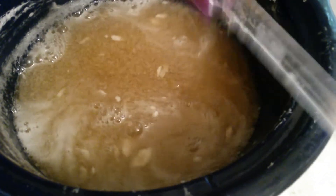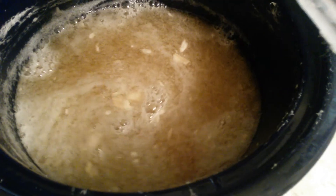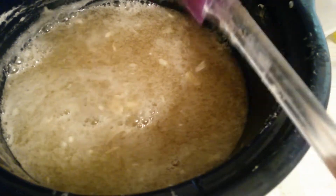Now I'm just gonna let it cook and I'm gonna prepare my water-sugar solution for later. Talk to you later, bye!